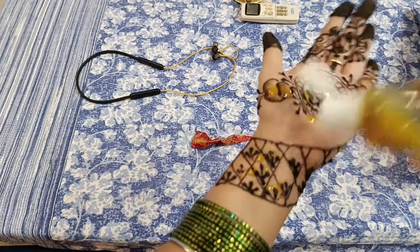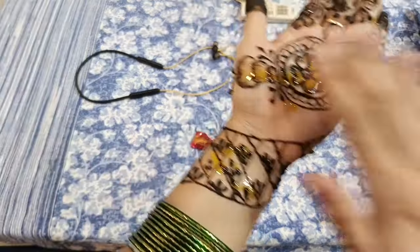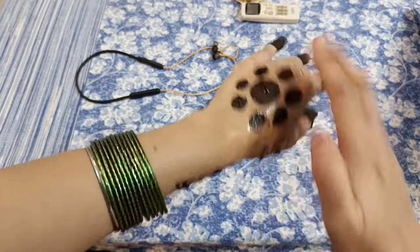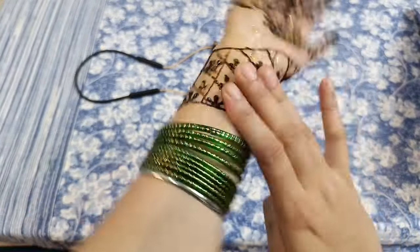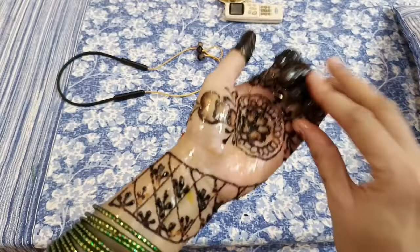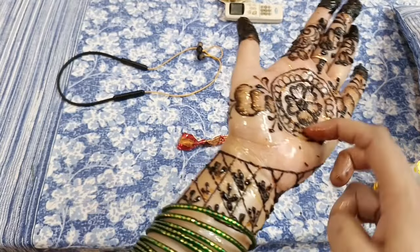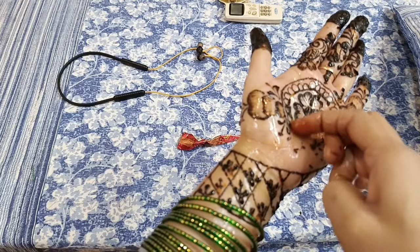जब भी महंदी लगाएं, काम के चक्कर में और छोटे बच्चे होने की वजह से महंदी को जल्दी धोना पड़ता है जिससे उसका color नहीं आ पाता। इसके लिए उपाय यह है कि महंदी जब 80-90% सूख जाए, उसके ऊपर सरसों का तेल apply कर लीजिए। इससे महंदी का color बहुत अच्छे से आता है, बाद में पानी पड़ने पर भी असर नहीं पड़ता और महंदी को निकालने में भी आसानी होती है।